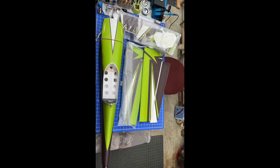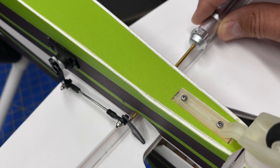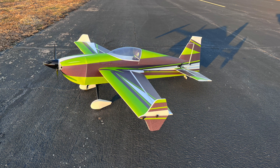I've already posted an unboxing video and a detailed build video on this, so now here are the throws I set up. This is my starting point — I'll continue to play with it and make adjustments. It did well for me, and I'm not an expert 3D pilot by any stretch, but it was perfect to just get started. Upcoming now is the maiden flight — I hope you enjoy. If you have any questions, leave a comment, have a great day.